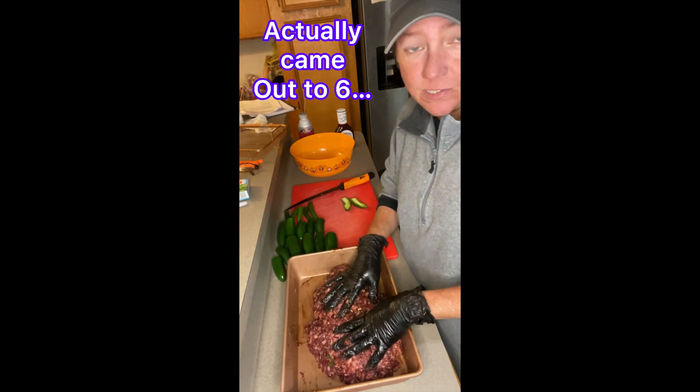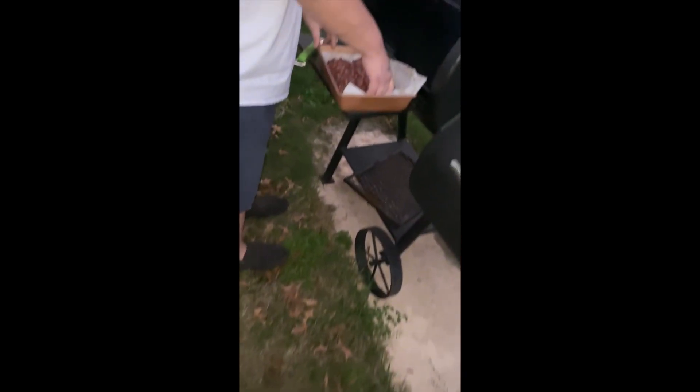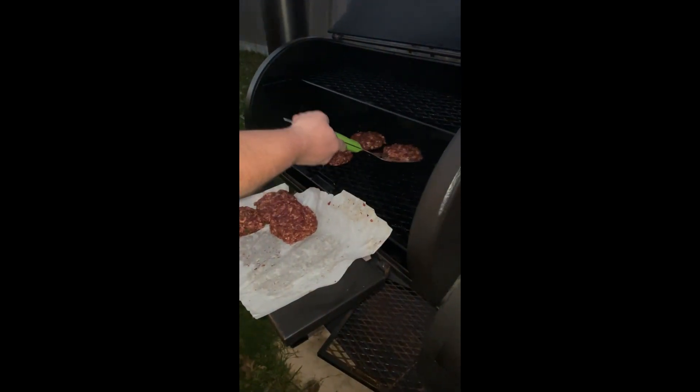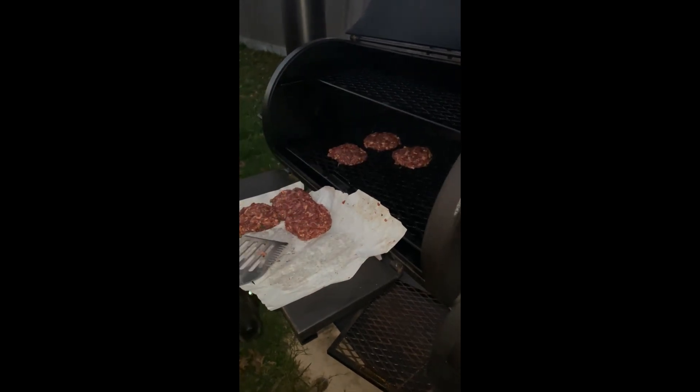I'm gonna make five patties out of this. Bobby's gonna smoke them on the pit. The five patties should be five or six meals. We're putting the patties on the pit. These are five block patties, not three blocks.